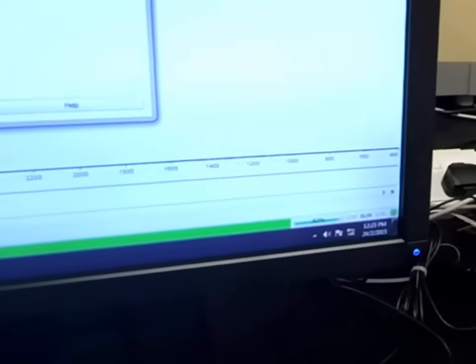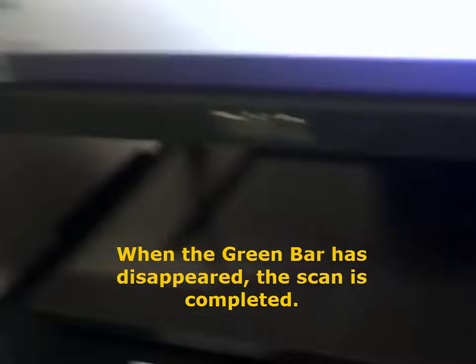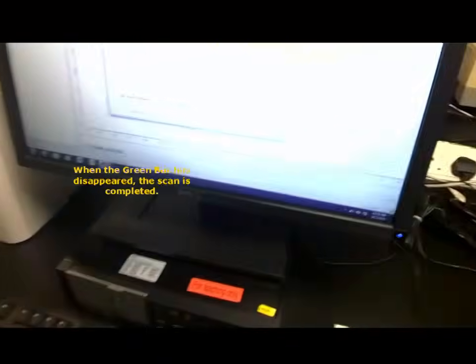So you see, it's going up — 4 scans. And this green bar here shows that it is still scanning. It's 50% getting higher. And after a while, you see the green bar is gone. Done. That means the background scan is all done.